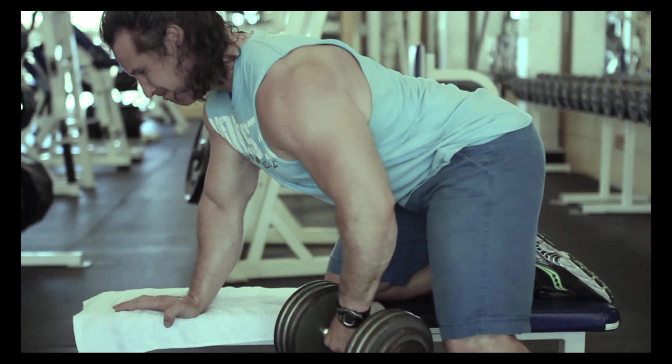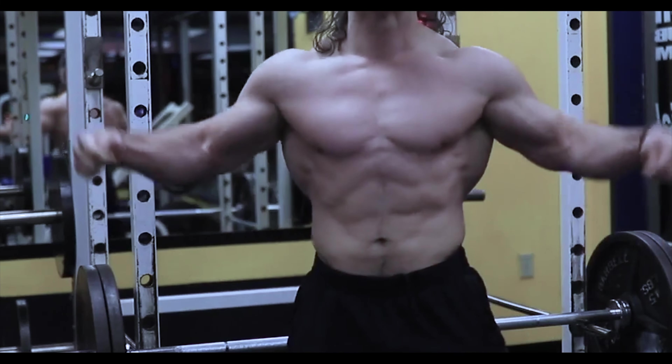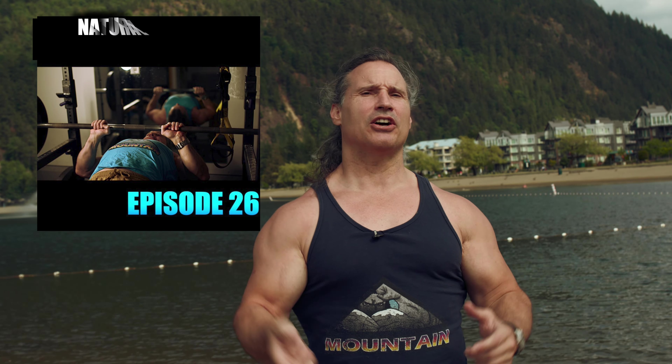Train the muscles, not the joints. Welcome back to Natural Gallant Bodybuilding. Today I'm going to talk about what's better for creating muscle mass. A lot of times people assume that the more stability required in an exercise, the more activation of the prime muscle groups. And I will say that this can be true, but it's not always true.